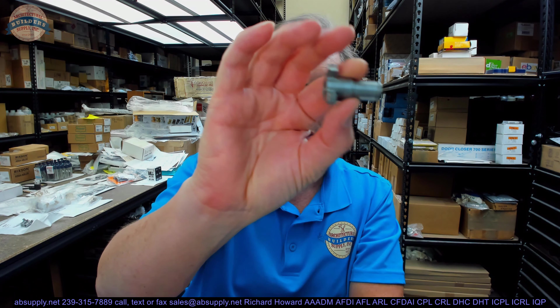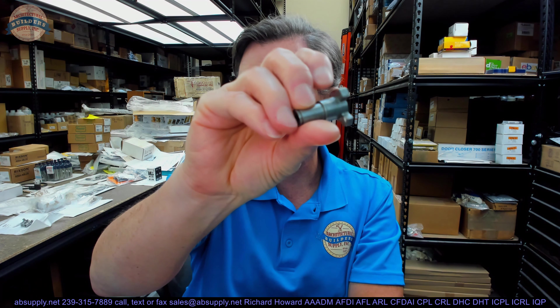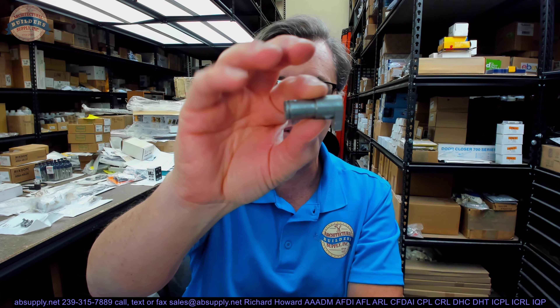Hello, my name is Rich Howard, owner of Architectural Builder Supply. This video is to bring you a closer look at the Sargent 98-0018 outside cylinder hub.